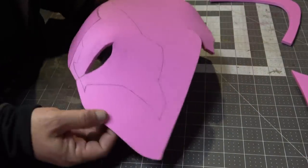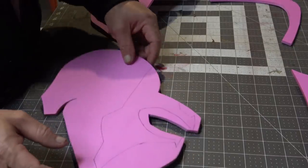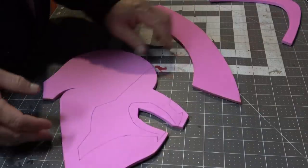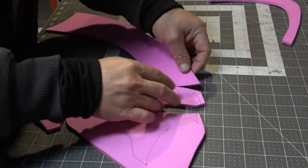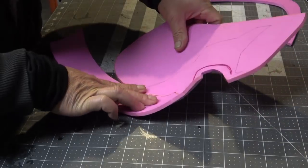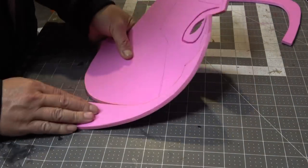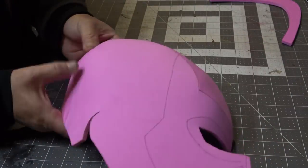Sometimes there'll be a little spot here and there that didn't make full contact, and then an hour later you find it and the contact cement is no longer tacky. What I usually do in a situation like that is take my heat gun and soften up the glue area — the glue will become tacky again and you'll be able to stick them together and make things nice and smooth.